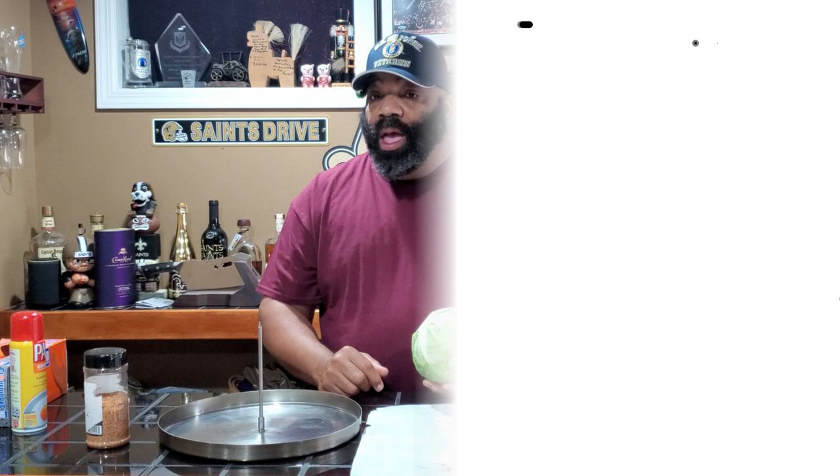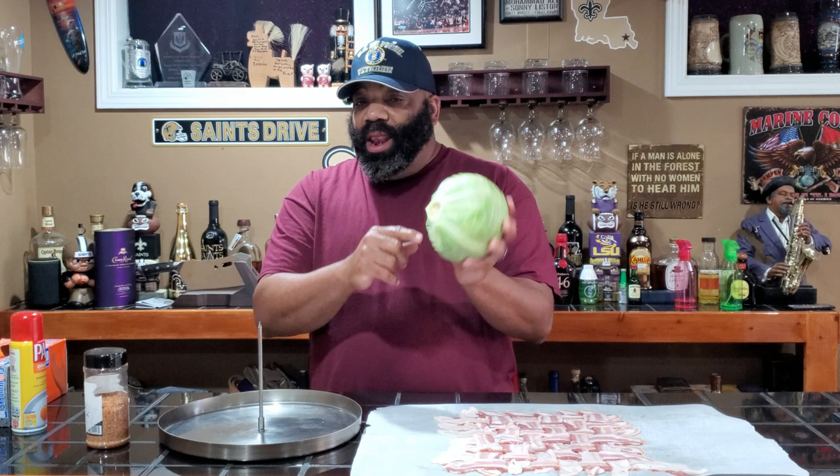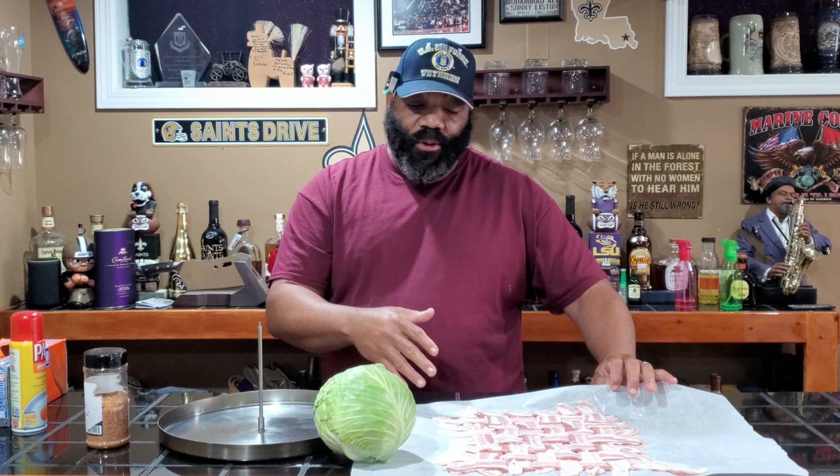All right guys, like I said, we're going to be taking this cabbage head here. We're going to be smoking it today on the Rectech 700. I've already cut off the stem and kind of cored out the bottom of it, and we've already created our bacon weave right here. Now if you don't know how to do a bacon weave, there are several videos out there on YouTube on how to create one. I'll put some links down in the description box below so you can check those out.